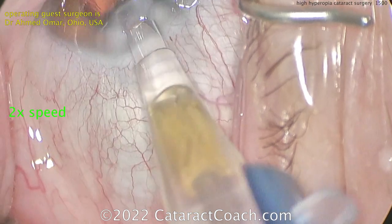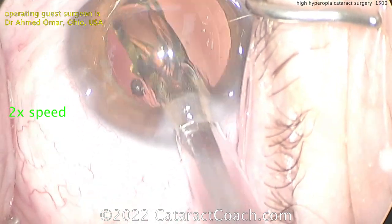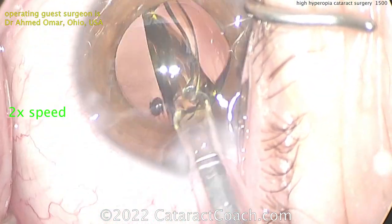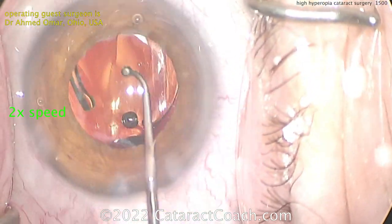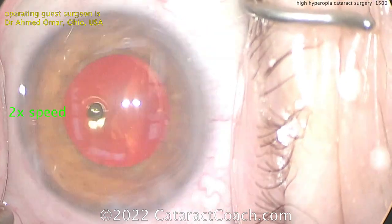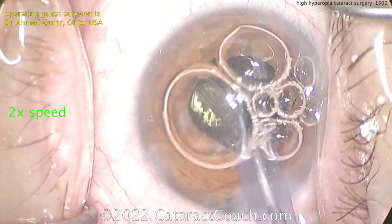Here comes the new lens going into the capsular bag — a single-piece acrylic lens. Remember, this lens is thicker; a 32 diopter lens is going to require a bigger incision and a thicker cartridge. When this goes in the eye, remember the 7L rule: the leading haptic like the number 7, the trailing haptic like the capital letter L. That looks great. Look at the rhexis size — just about perfect. That 6mm lens looks pretty massive in this eye because the eye is tiny with a small white-to-white, but it goes in very nicely.